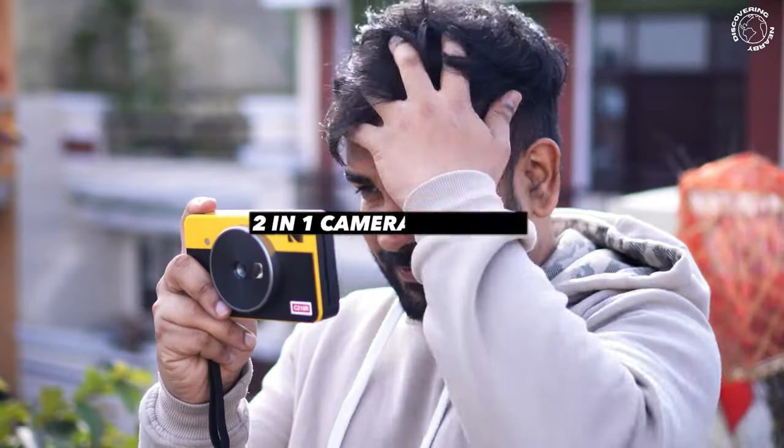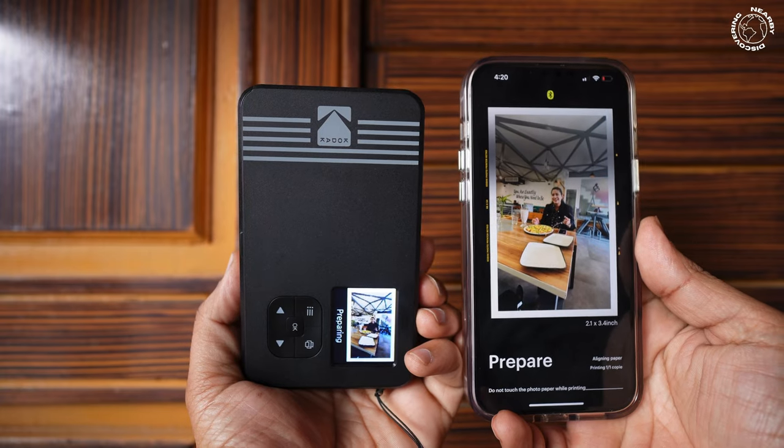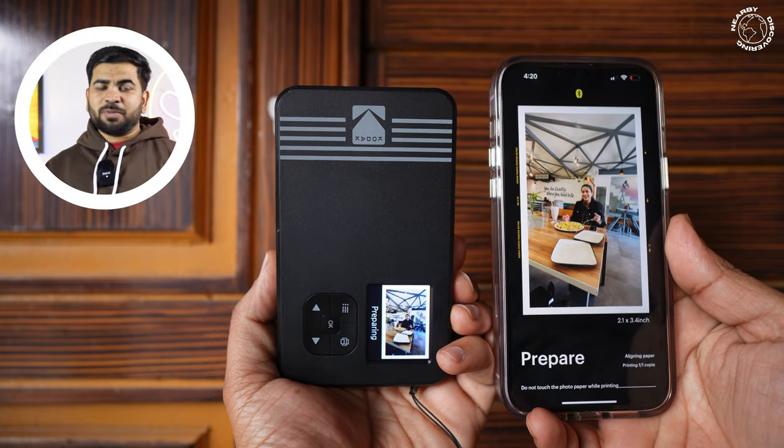The second advantage is that it is two-in-one. It works as an instant camera and you can also print photos from your phone. Both functions are covered in one device. It is also very easy to carry — it's a small, compact thing you can take anywhere.